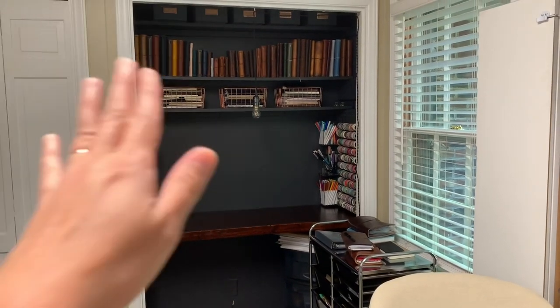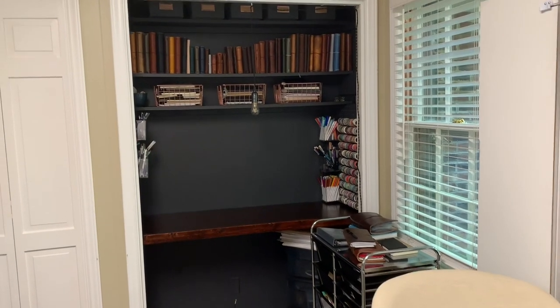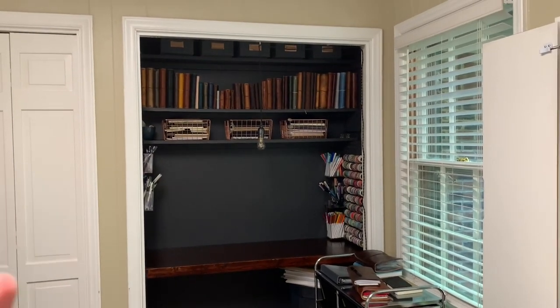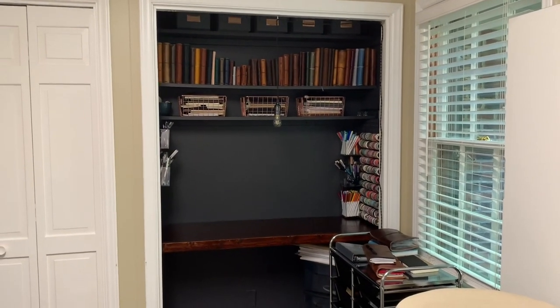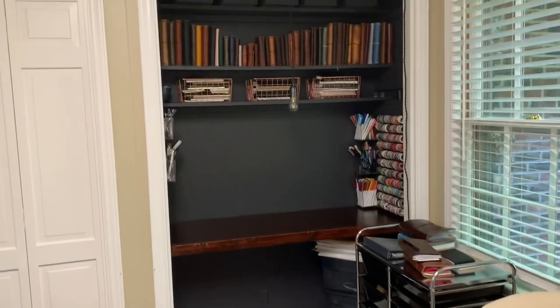I don't have a really good lighting situation over there, and I mean, I painted it pretty much black, which was probably a poor choice given that there's really no lighting over there. I still have to work that out, but I'm just not worried about it at this point.